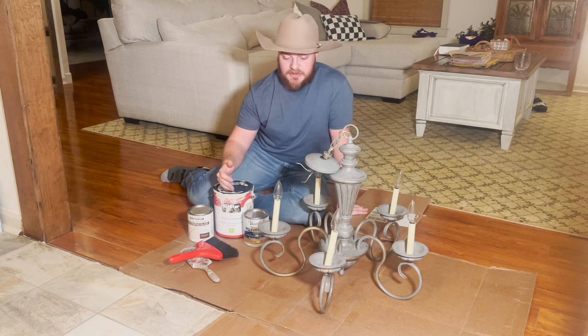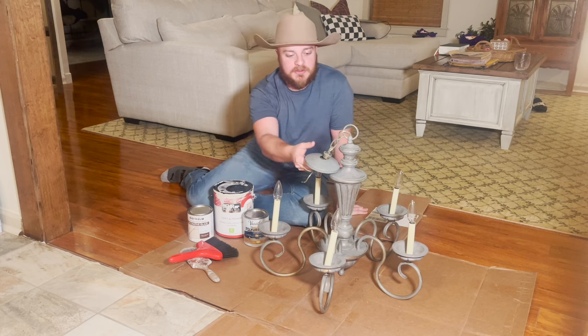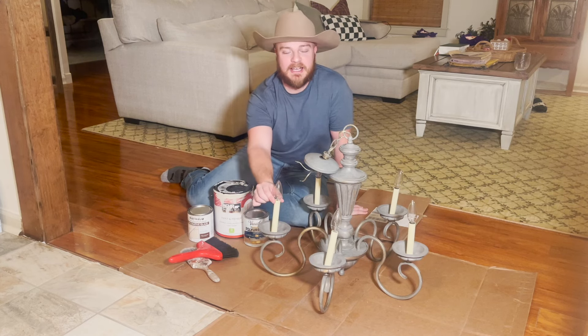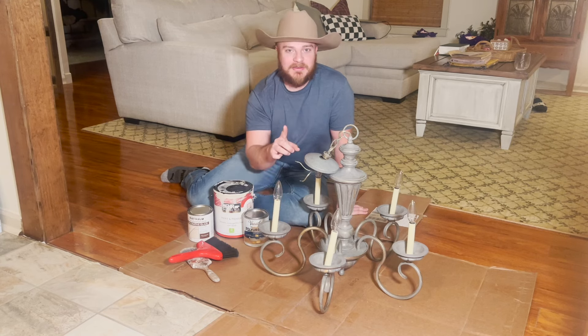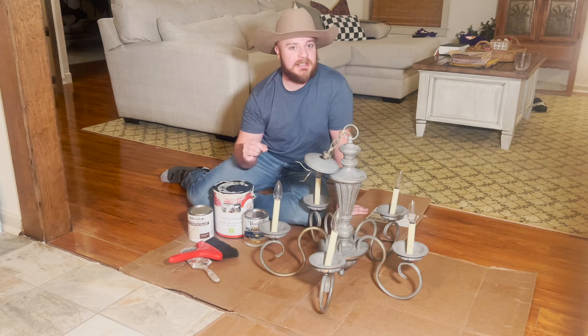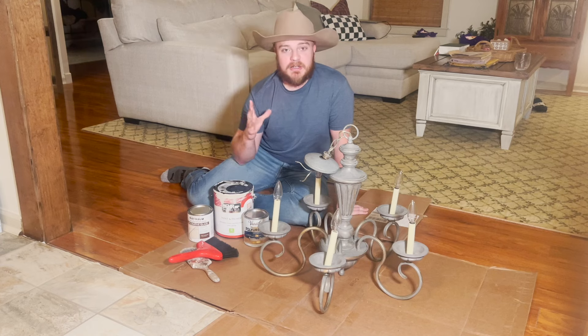If I had painter's tape we would be using that to tape off some of these wires and some of the spots around the actual bulbs and the candlesticks, which we don't want to get paint on. But I'm going to have to come up with something else — probably just wrap paper around that and tape it with clear tape. But we're going to get that taped off.